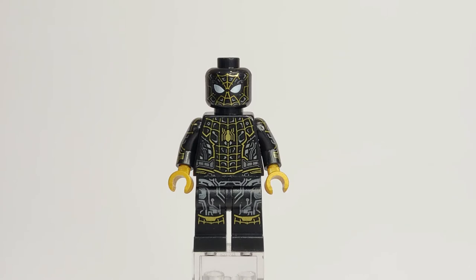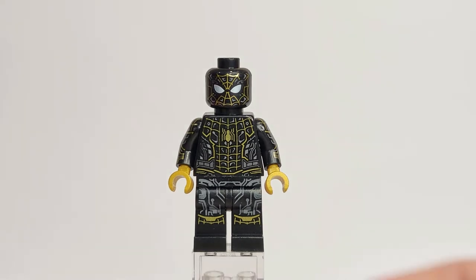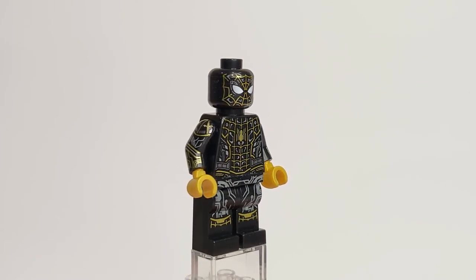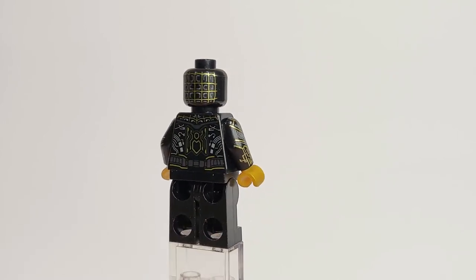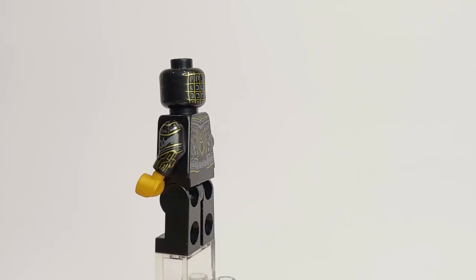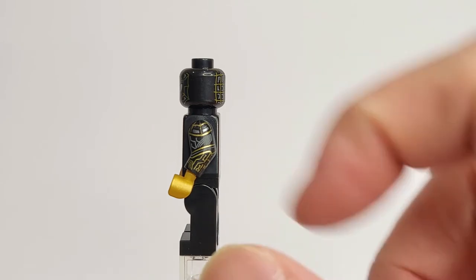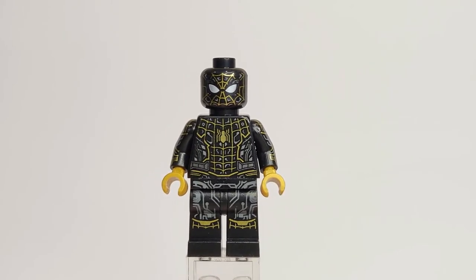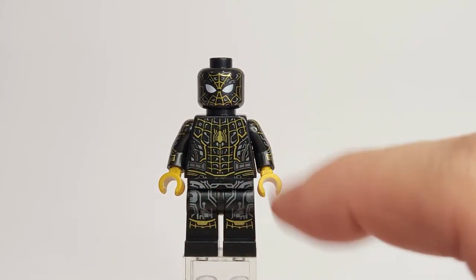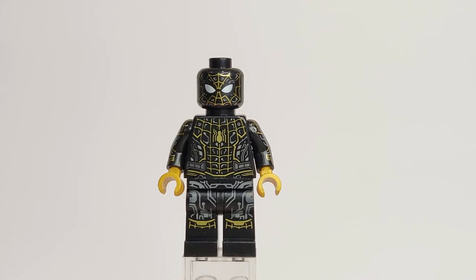Moving on to Spider-Man in the new black and gold suit — I am in love with this figure. I think it's the best Spider-Man printed figure ever and my favorite variation of all the Spider-Man minifigures we've gotten. There's just so much detail printed on this figure: circuit designs all over the torso, continuing onto the legs, the back, and even the arms. The arm printing is really what makes this figure a 10 out of 10.